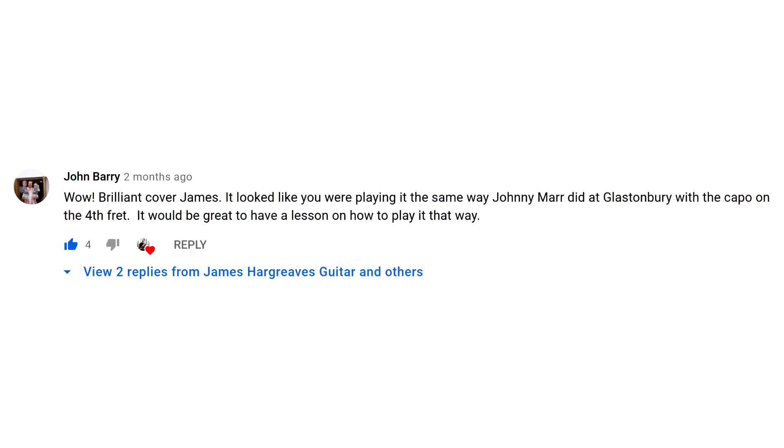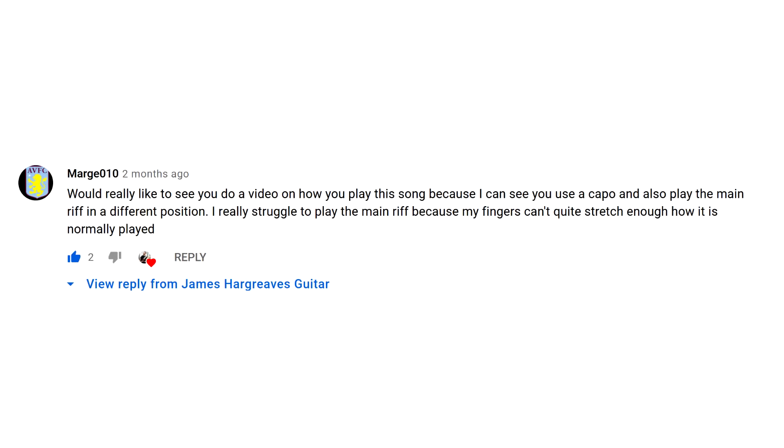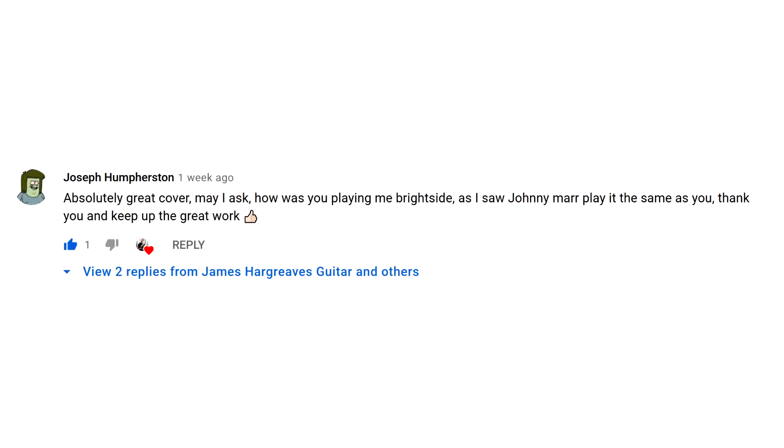After sharing that video, it started getting comments like these: 'It looked like you were playing it the way Johnny Marr did at Glastonbury — it would be great to have a lesson on how to play it that way.' 'I would really like to see you do a video on how to play this song because I can see you use a capo and also play the main riff in a different position.' So today I thought I'd do a quick breakdown of how to play the Johnny Marr version of the Mr Brightside riff.